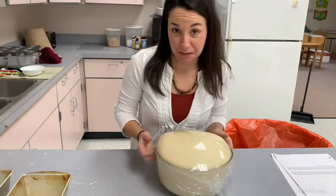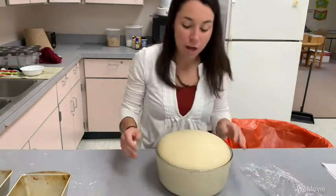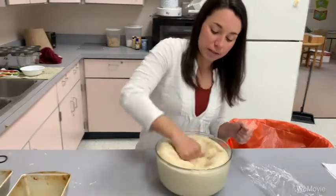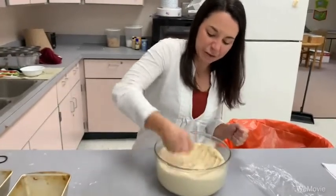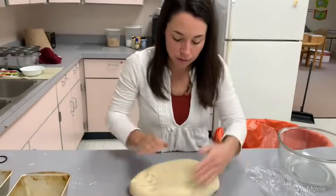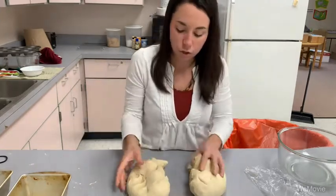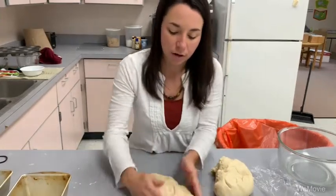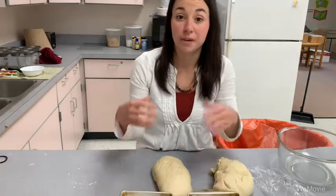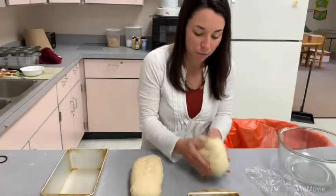Our dough has definitely doubled in size — I got a little distracted, but that's okay. I'm saving this piece of plastic wrap because we'll use it again in a few moments. This was our first rise, and we want to punch the dough down to deflate some of that air so we can shape it into our bread loaves. We're going to pull the dough apart into two pieces and knead each one together. You can make two or three loaves with this recipe — I'm going to do two because I like bigger loaves. Shape those into a nice log.